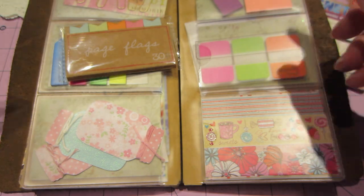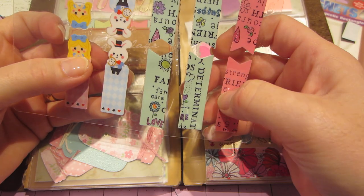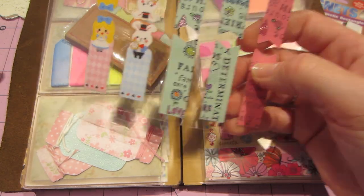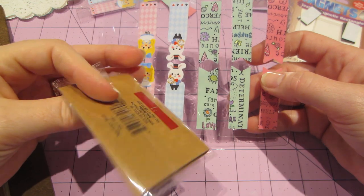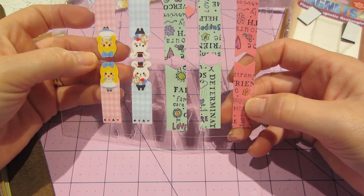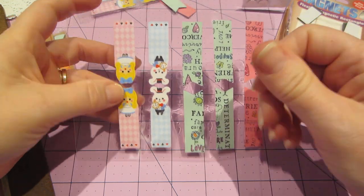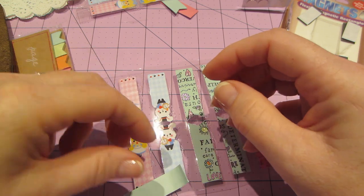I also did these — let me show you what I just did. I just ran these through my laminator, and I actually used the Target dollar spot ones, and they're really cheesy — I know you guys love them. But the paper quality is really thin. Here they are. Like, they're thin, and they're kind of not really cut right.